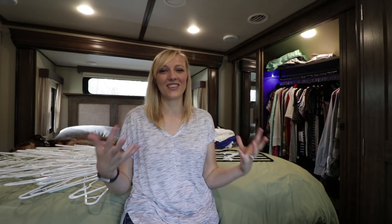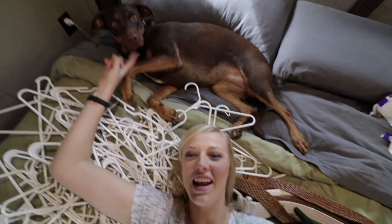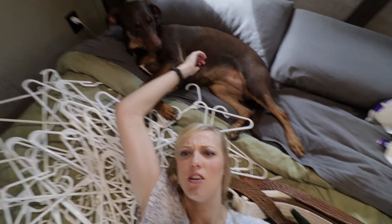I feel pretty good about today. Does anyone else feel like this — when I clean something it's like I get a little high from it. It feels so good after cleaning, or is that just me? Anyway, I think that wraps it up. Don't forget to like this video and subscribe so you never miss a video, and let's get away together next time. Bye guys! I think the dog fell asleep — that's how exciting organizing the closet was.